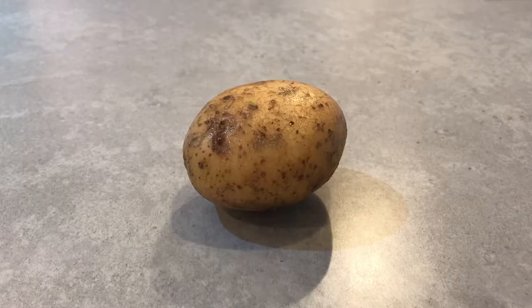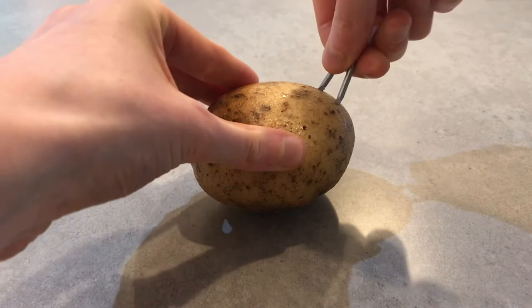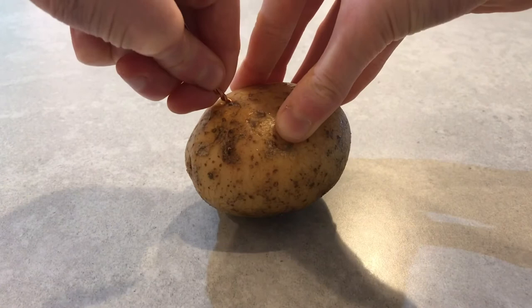This is a really simple project. Just stick the staple and the copper wire into the potato. If you don't have a zinc staple, you could also use zinc nails or screws — it works the same.